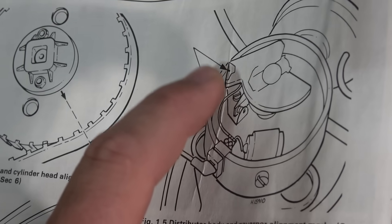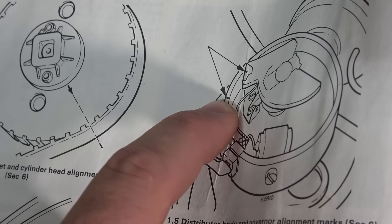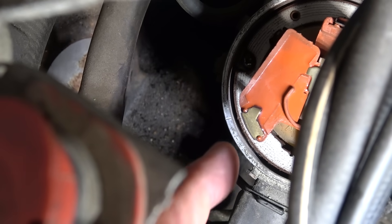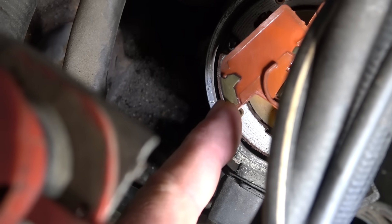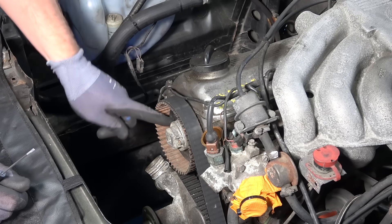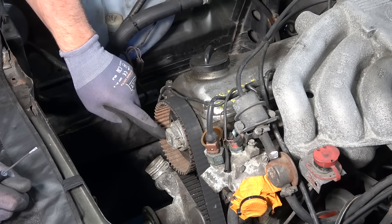According to my repair manual, the rotor arm and the mark on the distributor body should line up, but this one — while it's difficult to catch the angle — they're not exactly lined up. It seems like it needs to go a little bit more to be lined up. Now, because I want to replace this gear and the camshaft seal that's behind it, we're going to loosen these bolts.